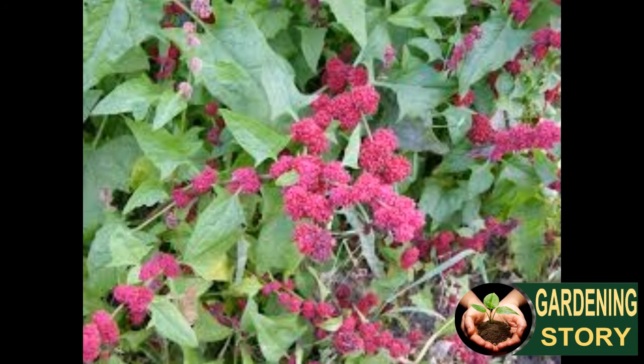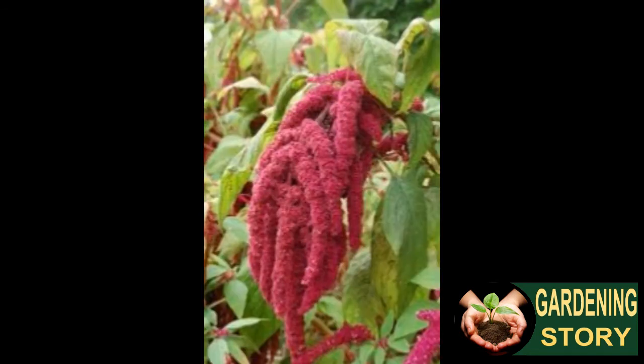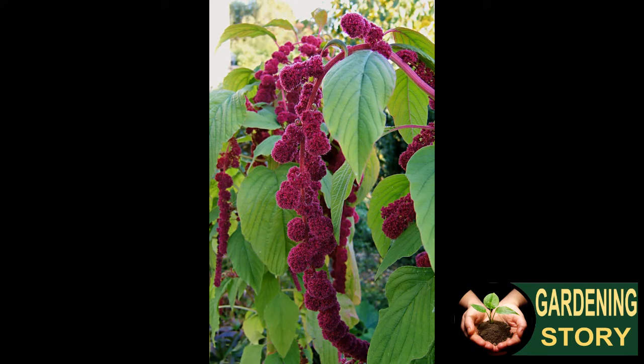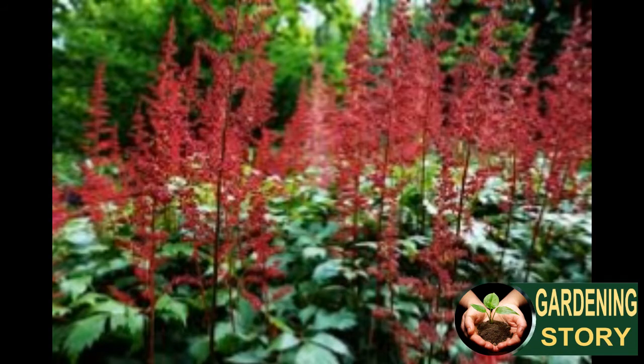Water them during dry periods more than once a week. Include a general-purpose compost more than once a season. In warmer climates, amaranth is heat and drought resistant. Amaranth will grow tall — one to two feet — and deliver flowers on solid straight stems. Blossoms are long-lasting and will bloom from midsummer until frost.